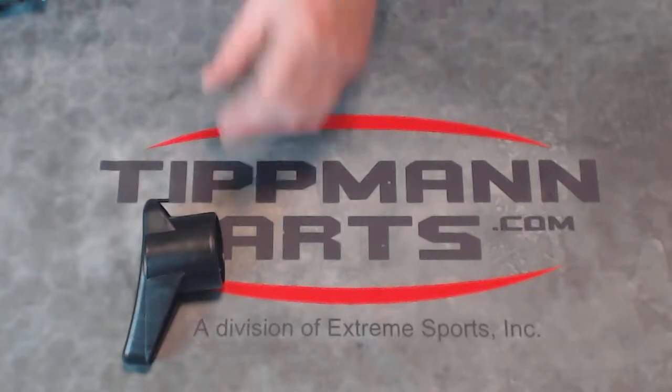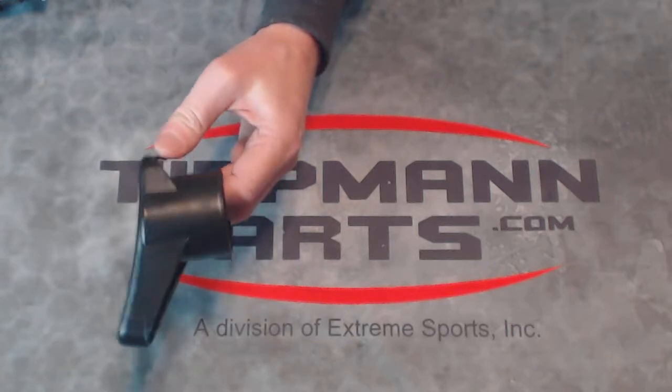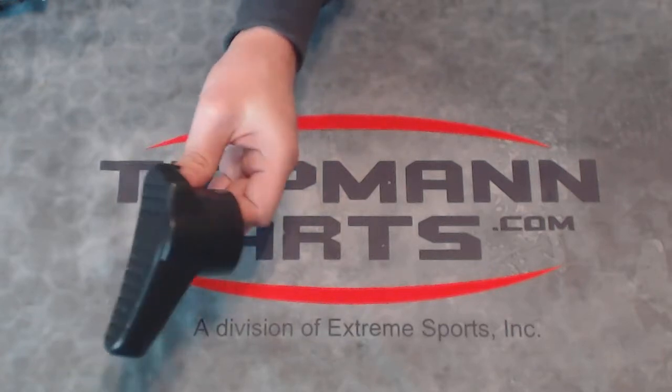Ken from Tipman Parts here with another product from Allen Paintball. This is the 7 ounce butt plate for a CO2 bottle.